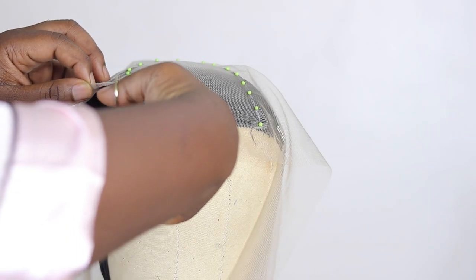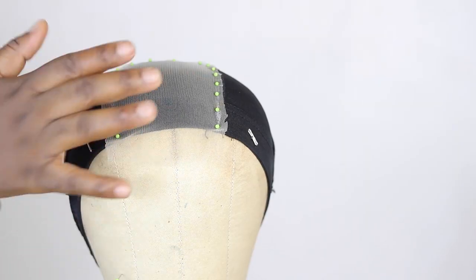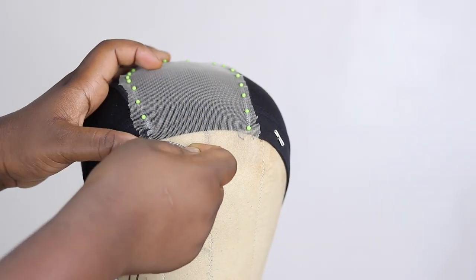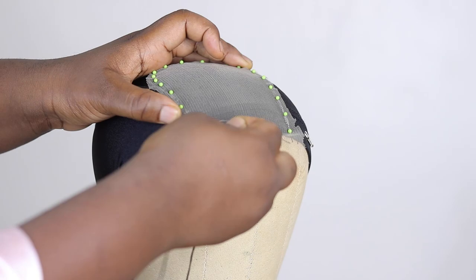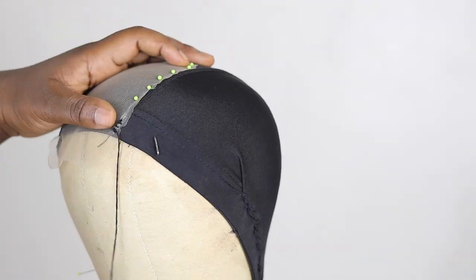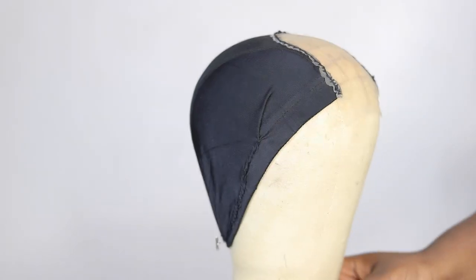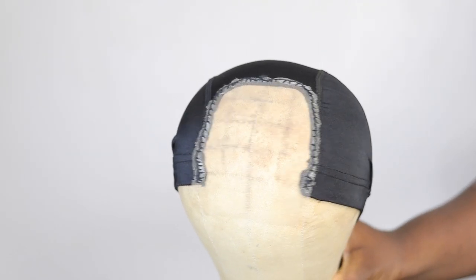Once you're done pinning with little to no creasing, go ahead and cut off the excess lace. Then sew the closure down to the wig cap. How I sew the track doesn't really matter because the track won't show when I'm done making the wig — I actually crochet this part so it doesn't show. It's just extra security. After cutting off the excess wig cap, this is what your wig cap will look like when you're done with your closure.